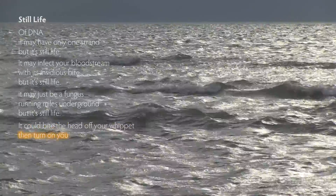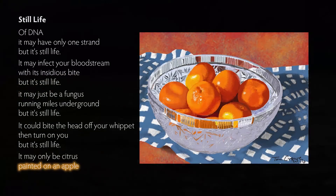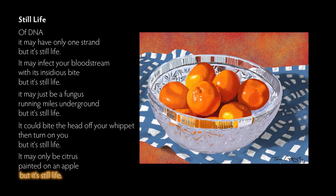It could bite the head off your whippets, then turn on you, but it's still life. It may only be citrus painted on an Apple, but it's still life.